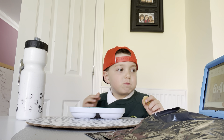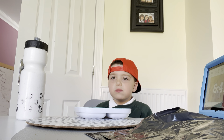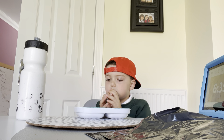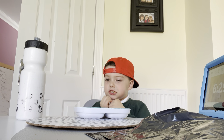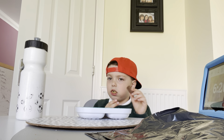Oh. Yep, doing it. That's a glass of applause.